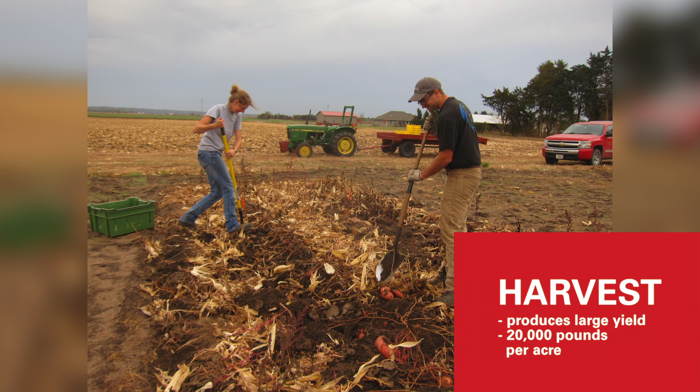Harvesting sweet potatoes can be a daunting task because they produce a tremendous amount of tuberous roots — you are looking at about 20,000 pounds per acre. For homeowners, digging sweet potatoes can be accomplished using pitchforks. Dig on both sides of the rows and pull the sweet potatoes gently out. Don't break them, because that provides an entry point for pathogens to cause disease.